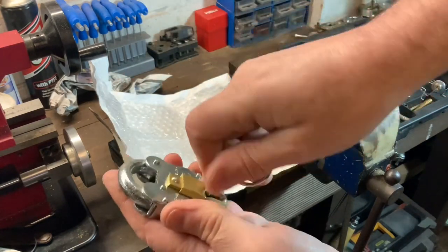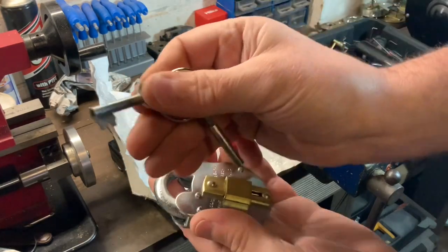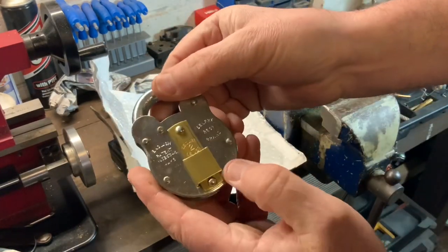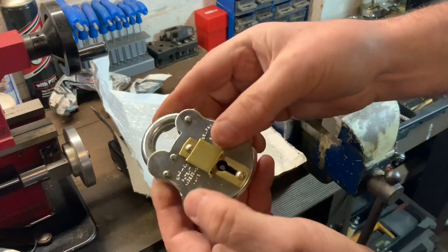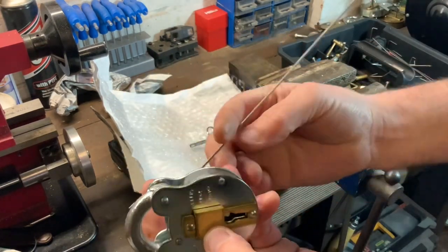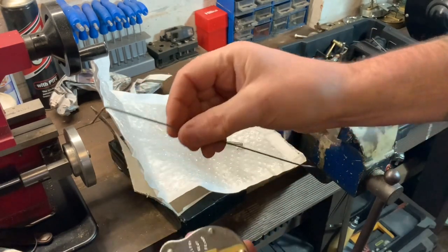It all works nice. There's not a lot to these locks to be honest — that's the bit on the key. Now I haven't got a tension tool to fit this. I could make one, but I don't need to because I know you can tension these using just a bit of piano wire bent over.